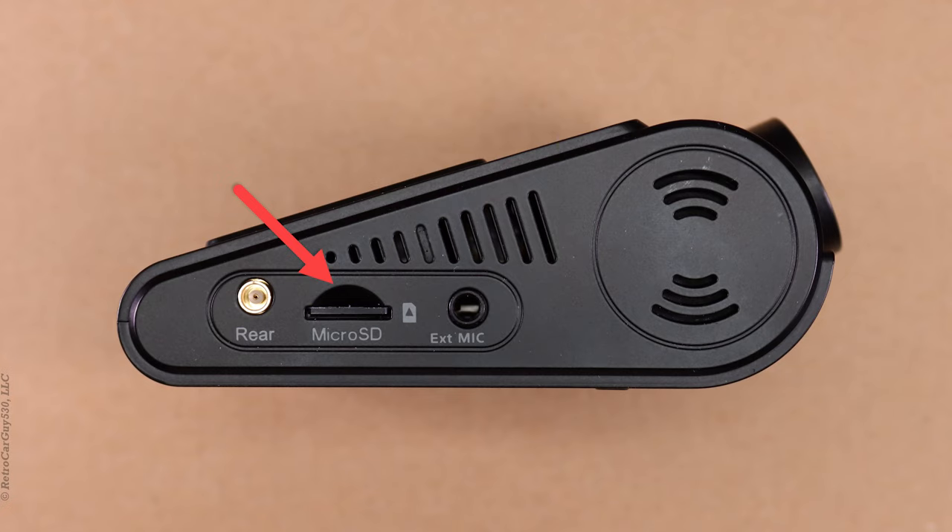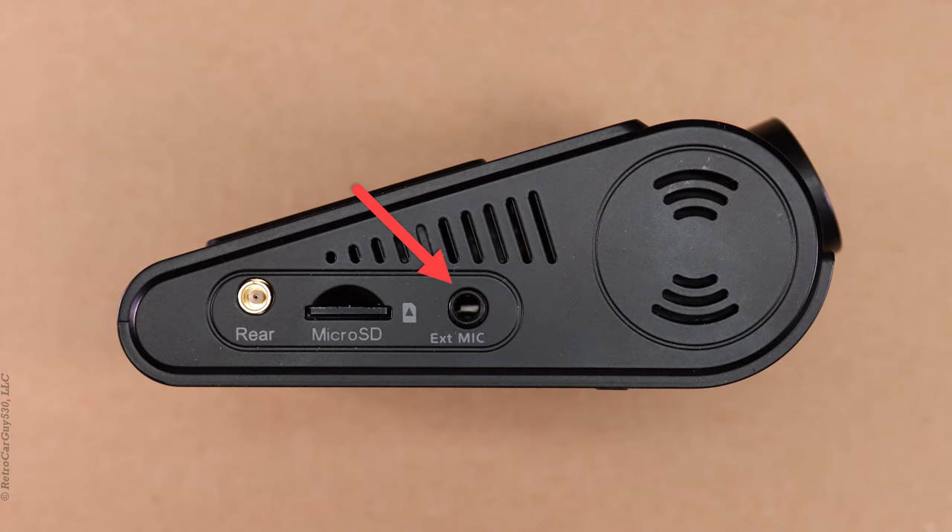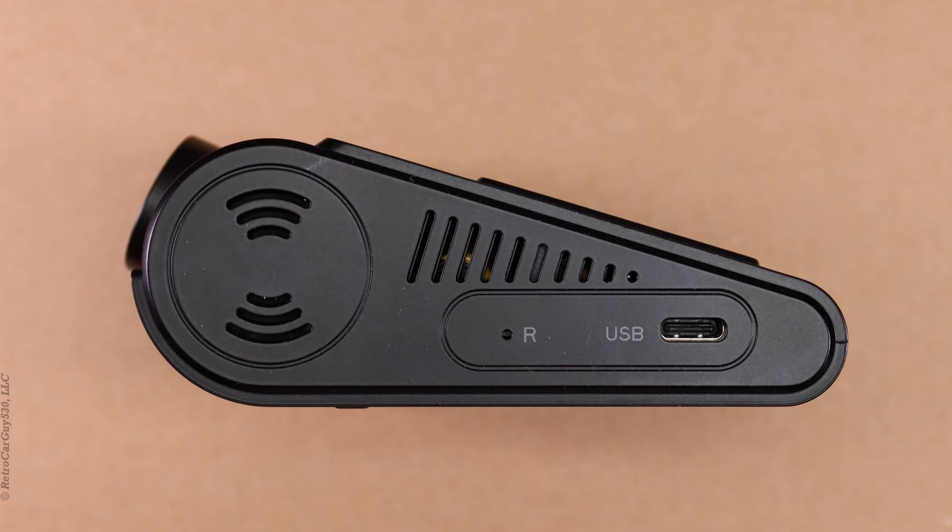The A229 supports micro SD cards with a capacity of up to 256 gigabytes. I purchased a Viofo 128 gigabyte MLC industrial micro SD card for my testing. To the right of the micro SD card slot we have the external microphone connection port — if you'd like an optional external microphone to gather audio from a different location than the internal microphone, you can connect it here. On the left side of the A229, in the center we have the recessed reset button, and to the extreme right the type-C USB port for power in and data.